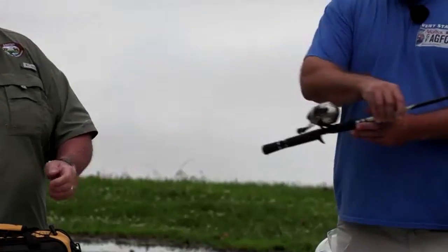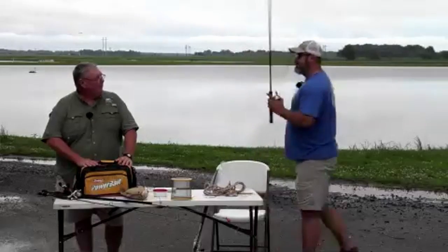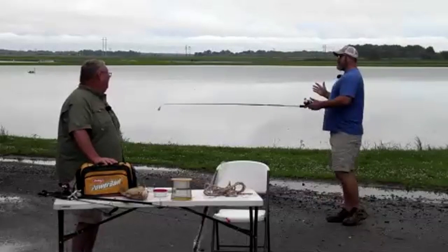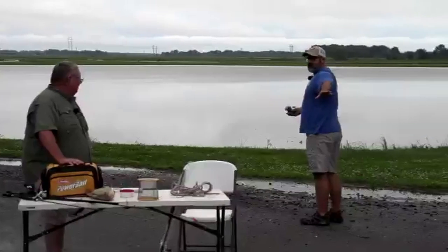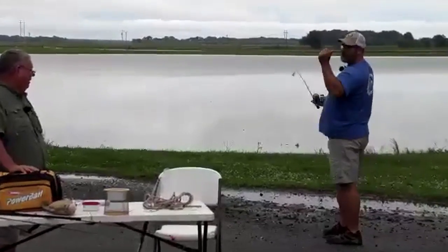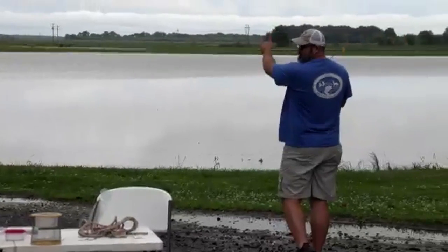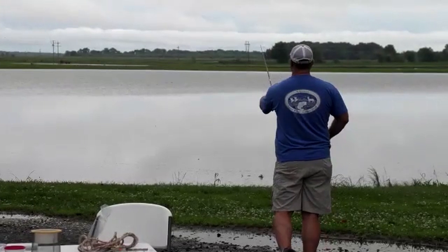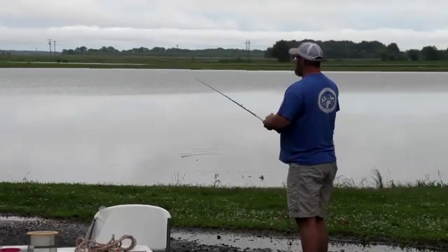Mark, want to give a little demonstration on how to cast - and how not to cast? When casting a basic spin cast rod, the first thing to do is make sure you're clear behind you. Take your rod and make a 10-to-2 motion with the button pressed. Hold it, and when you come through to 2 o'clock, release the button - and that gets us out there pretty good.